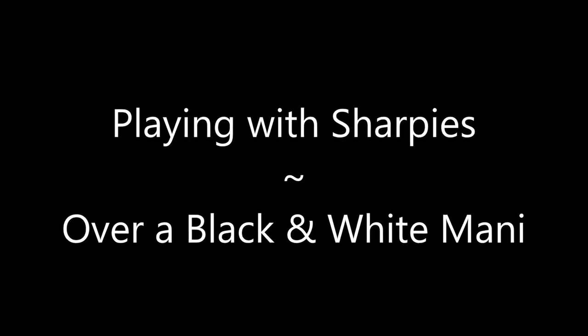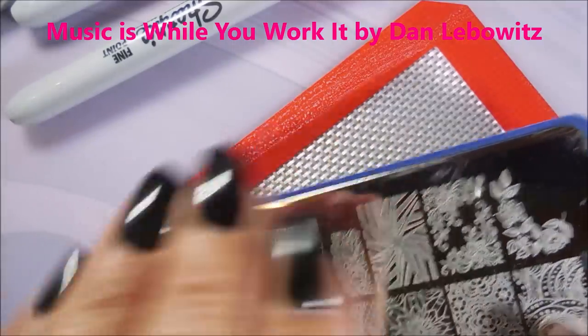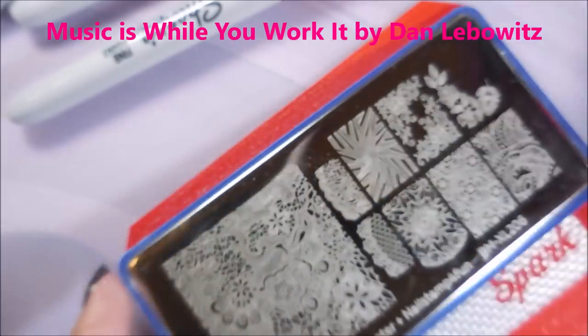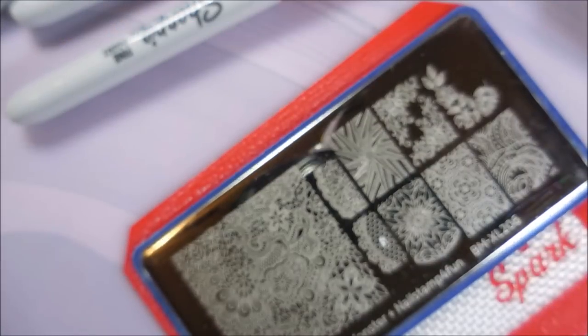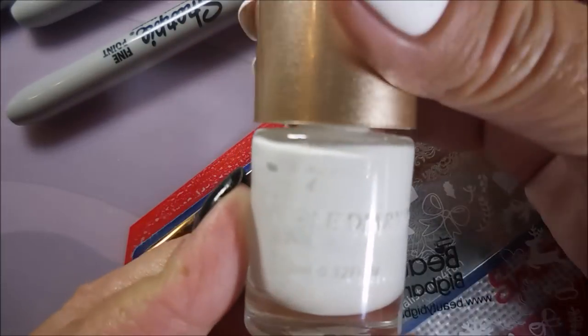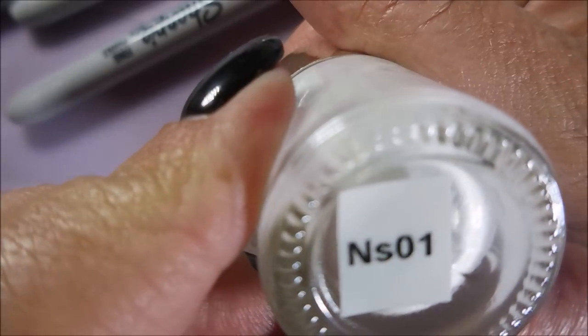Hello my friend and welcome to my channel. Today I'll be playing with Sharpies over a black and white mani. I've got my nails painted with gel polish and this is Bundle Monster's Nail Stamp for Fun BMXL 206. I've got my Beauty Big Bang Scraper, my Monocle Stamper, and I'll be stamping with the Nicole Diary White NS01, and there's my Sharpies.